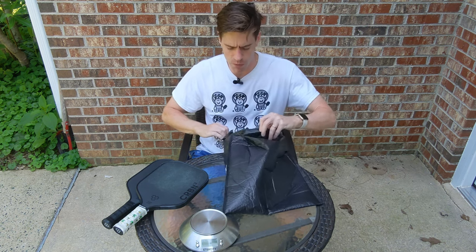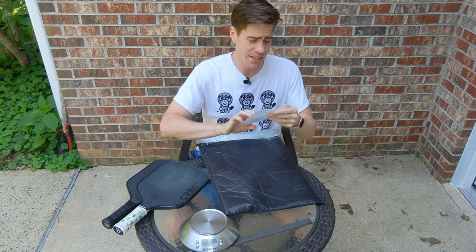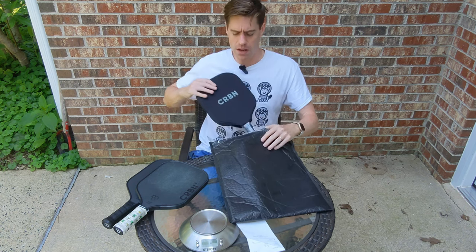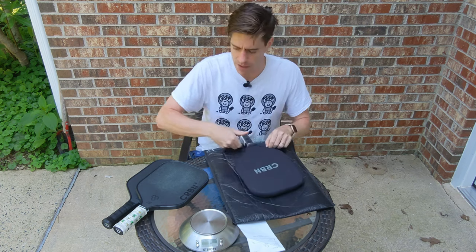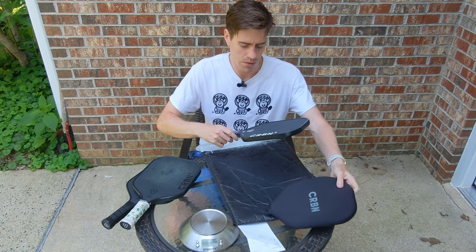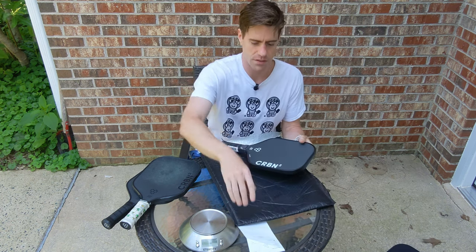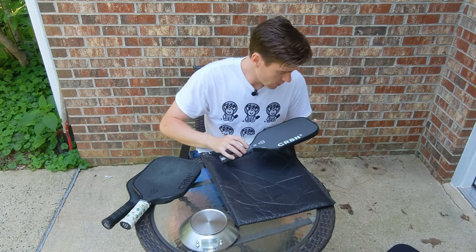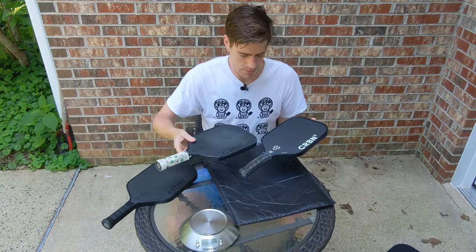It took about a couple of weeks for this paddle to come. I did option 2, meaning that I bought a brand new paddle for $60 and I'm keeping my old paddle as a practice paddle. It comes with the paddle case — we're going to toss that off to the side — and my first impression is it looks very, very similar, almost identical.